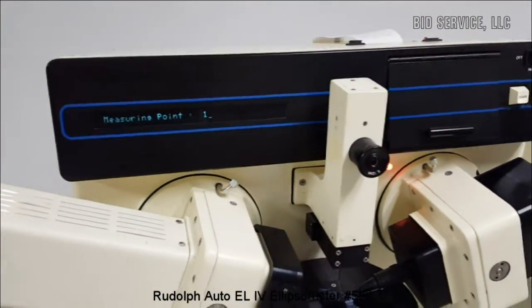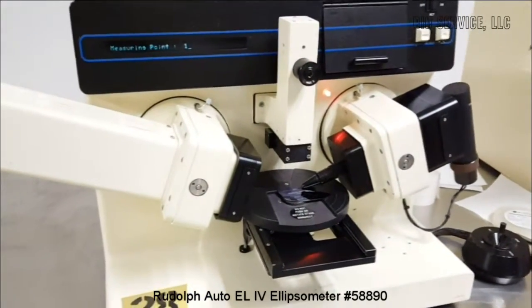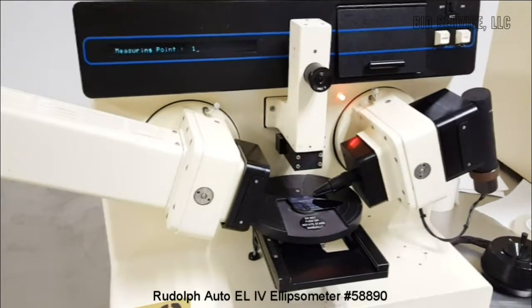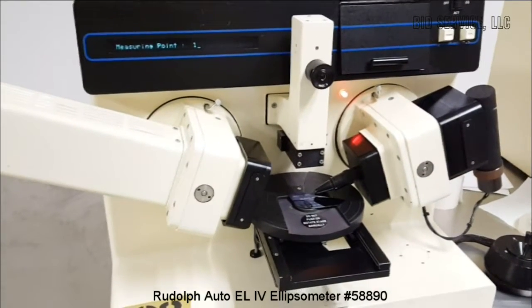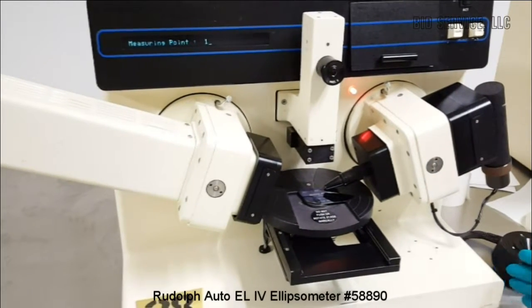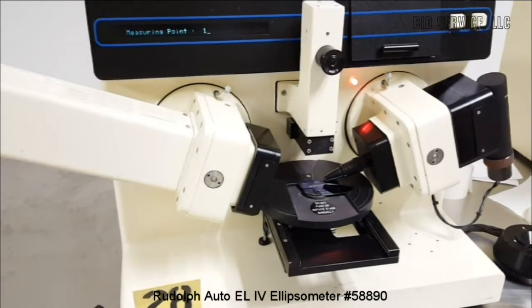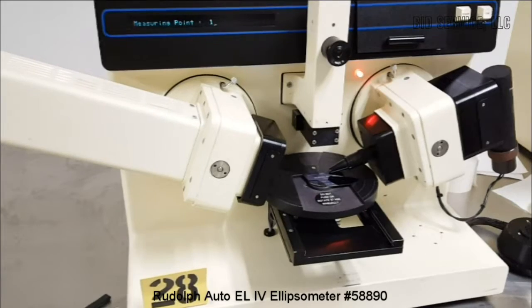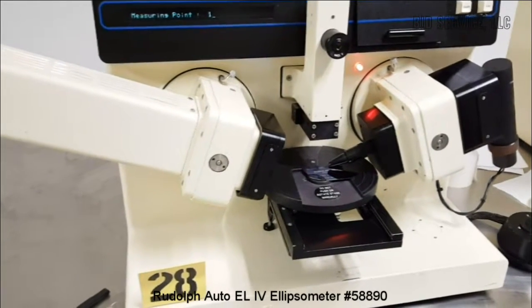There is also a serial port available on the system to connect an RS-232 communication cable to any external serial printer. This system is controlled by the Intel 8085 microprocessor, and most of the data and information is either stored in EEPROM or ROM.